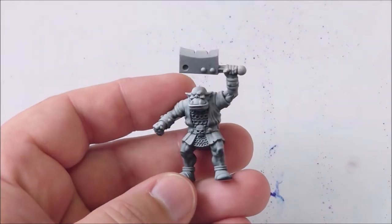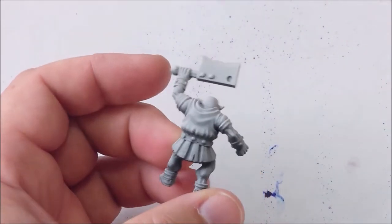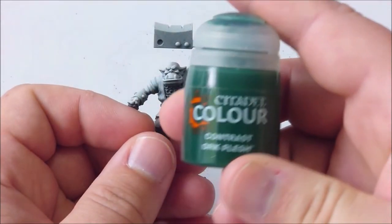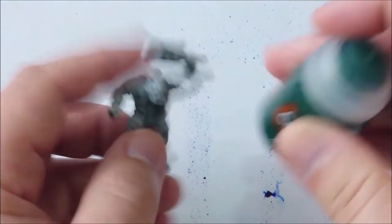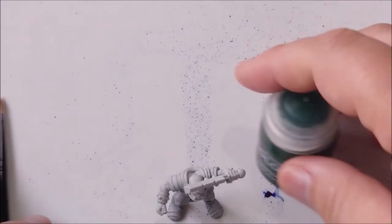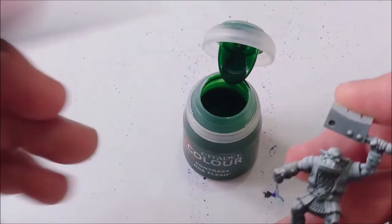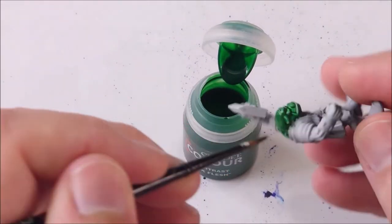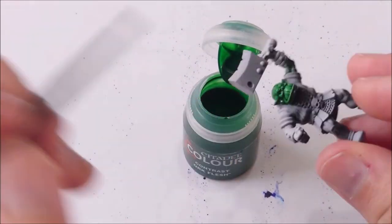We are going to be painting an orc from HeroQuest retro style with orc flesh contrast paint. That's the last bottle I will ever open from contrast paints because I really dislike them — but to be honest, this one is pretty good. Yes, I am too honest, I'm always too honest.